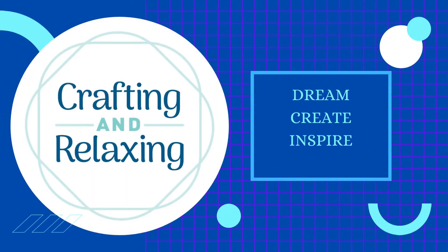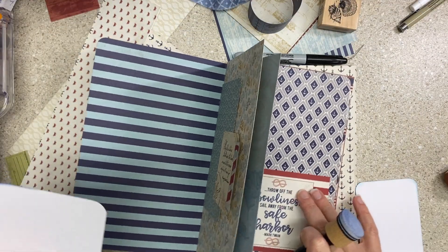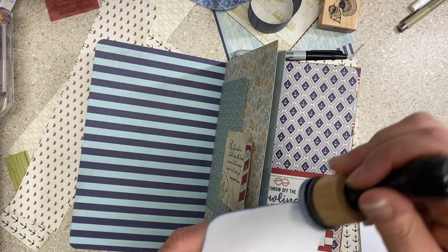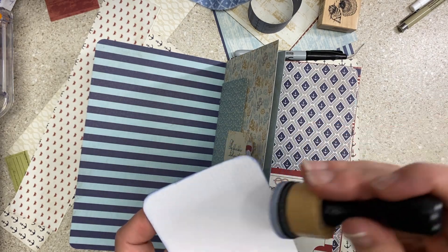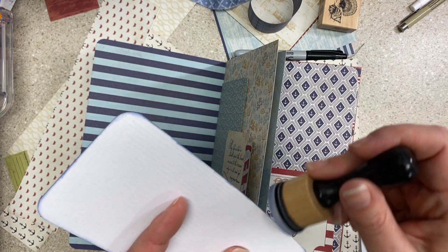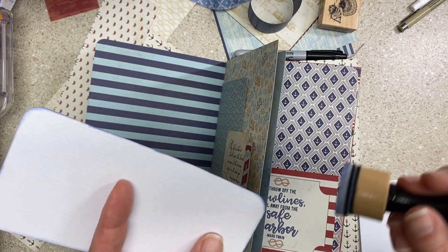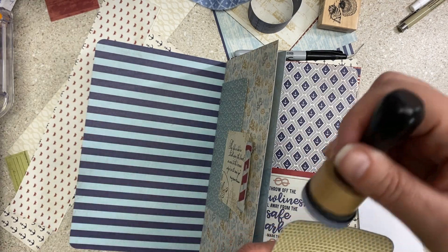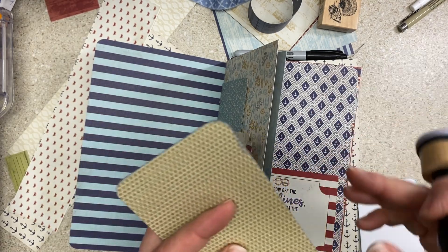Hi friends, welcome to Crafting and Relaxing. This is the second video in the pool liner process video series — there will be more. I'm back. It is Sunday morning about 8 a.m. and I'm testing out inks.